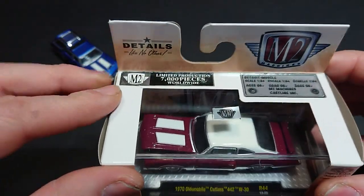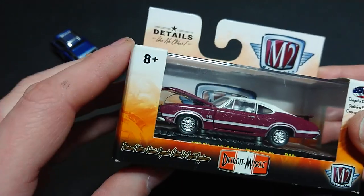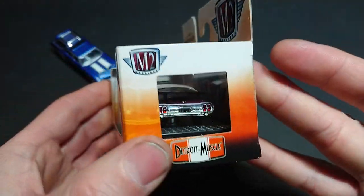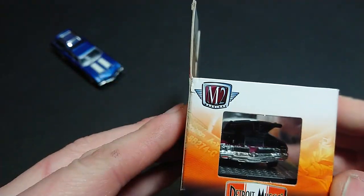As you can see, they advertise it as limited edition, with the scaling, metal, rubber, and plastic — Detroit Muscle, a premium edition listed in French and Spanish as well. Designed in the US and made in China. Look how nice it looks inside the box, and we're gonna see if it looks even better out of it.